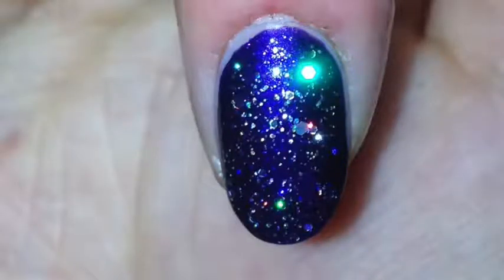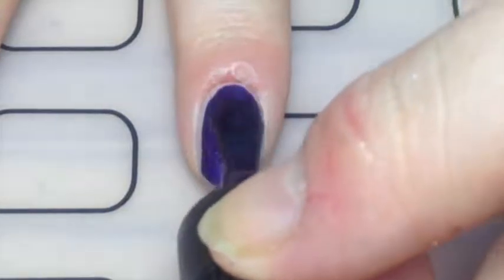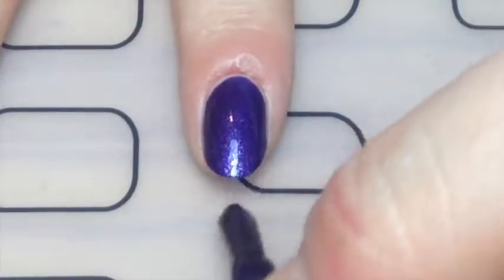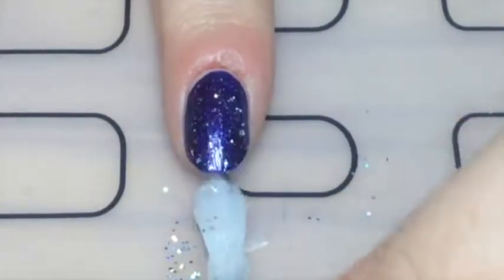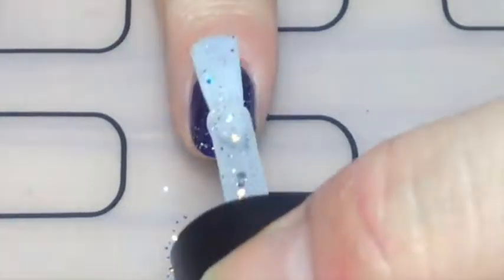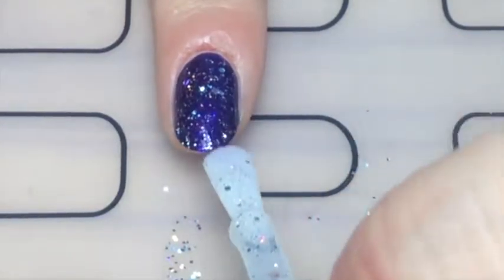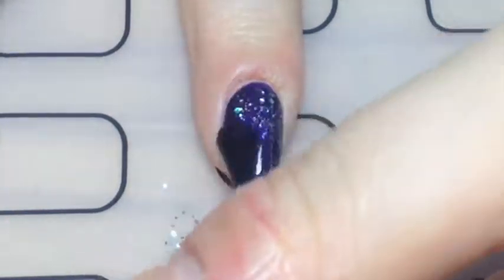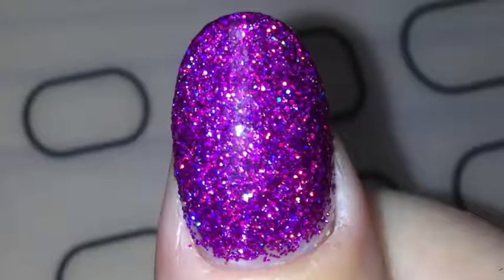I'm starting off with the easiest way to apply glitter nail polish — just on its own. I'm using a dark purple base and a silver hollow glitter nail polish. I just started painting my nails with that purple polish and then literally just painting on and spreading the glitter with the brush. It's literally that easy, and finally a glossy top coat. That was good for just quick wicked sparkles.